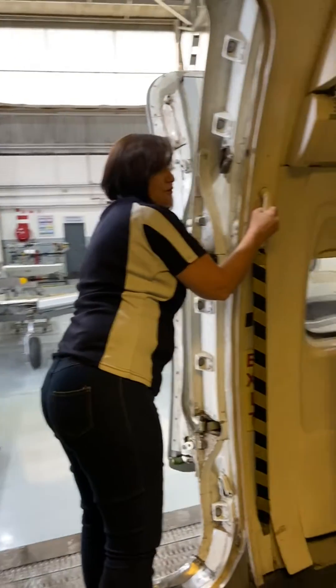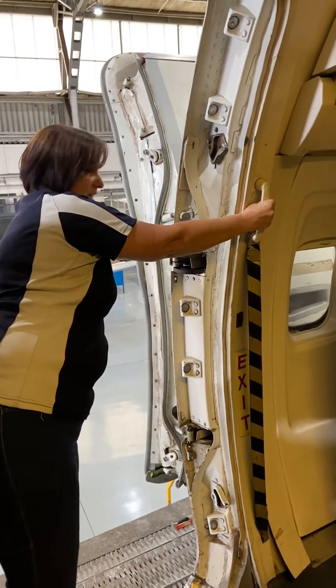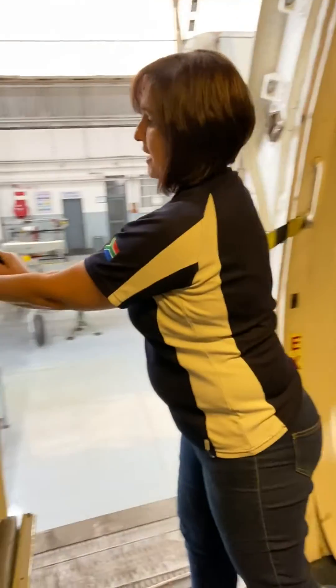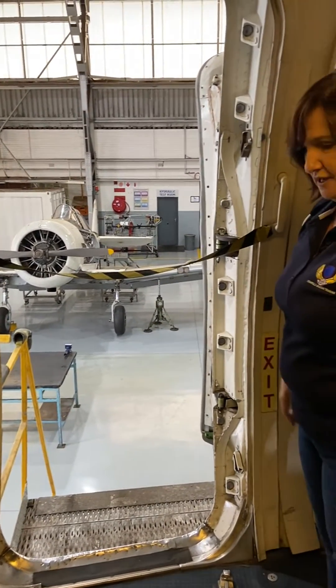Switch hands. Push the door forward, ensuring that the gust lock is engaged. Then place the barrier strap over the open doorway because there are no stairs.